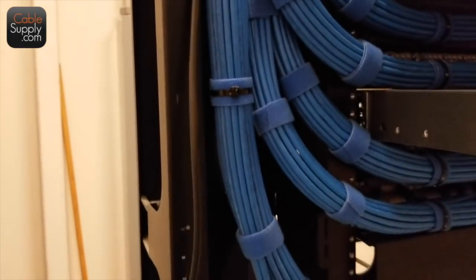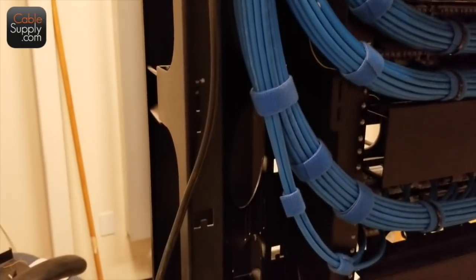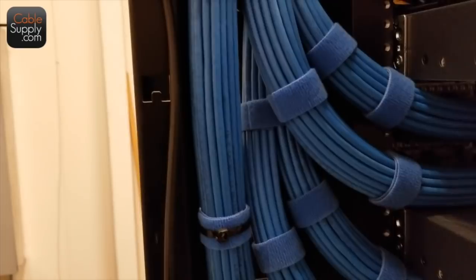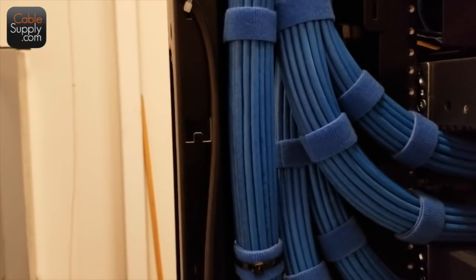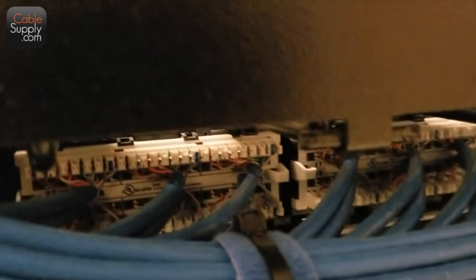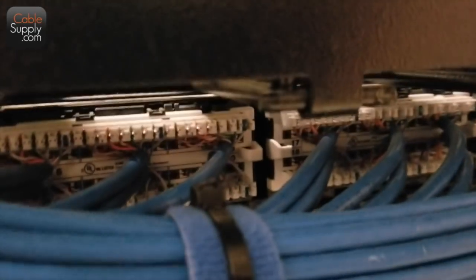I would be proud of this, and if my people were the ones installing this I would be proud of them too. This is fantastic work — this is the way it should be done. I'm trying to get in close so you can see how tight each of those punch downs is. I like the fact that they bring this out a little bit — they're not tight up against it. You can also run the cable along the tracks and then in.